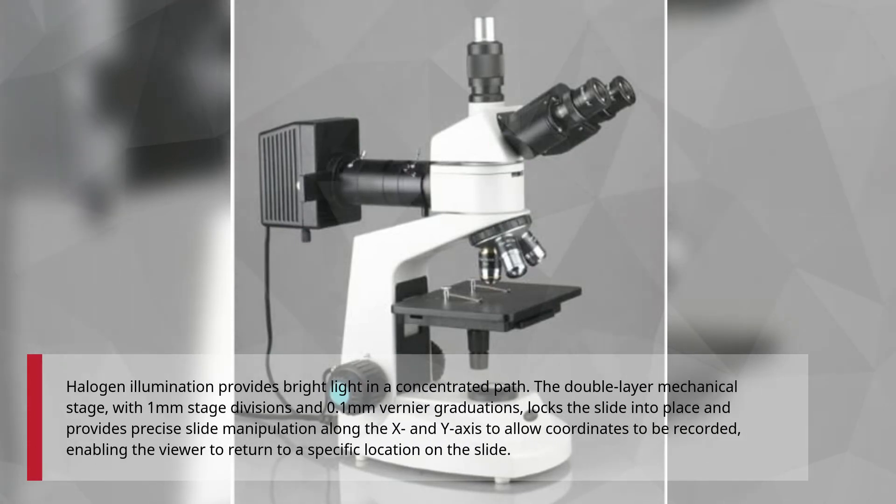The double-layer mechanical stage, with 1mm stage divisions and 0.1mm vernier graduations, locks the slide into place and provides precise slide manipulation along the X and Y axis to allow coordinates to be recorded, enabling the viewer to return to a specific location on the slide.